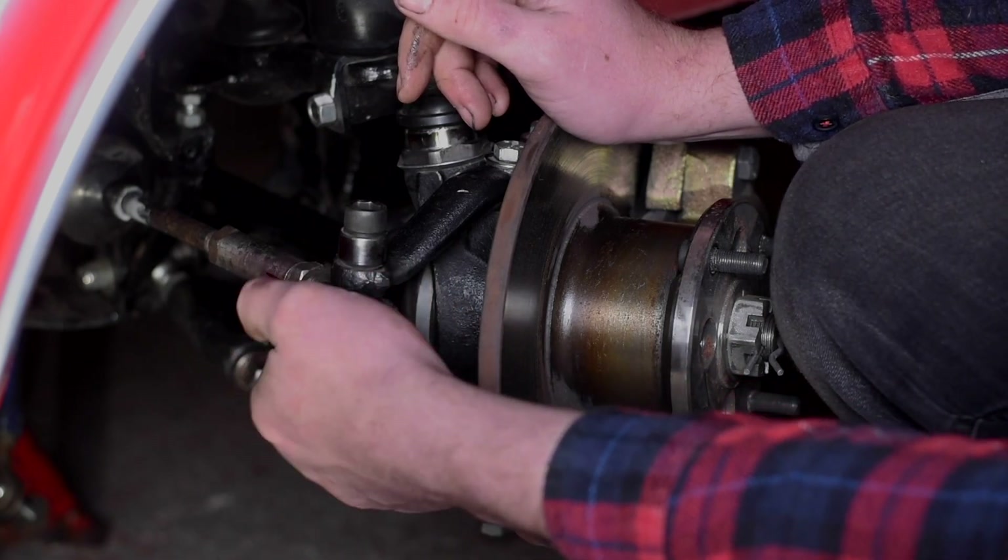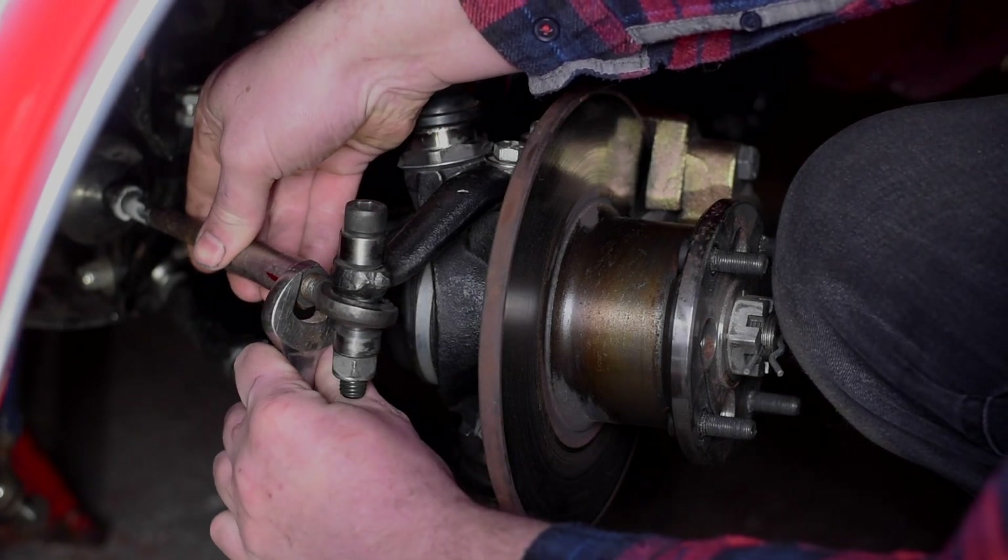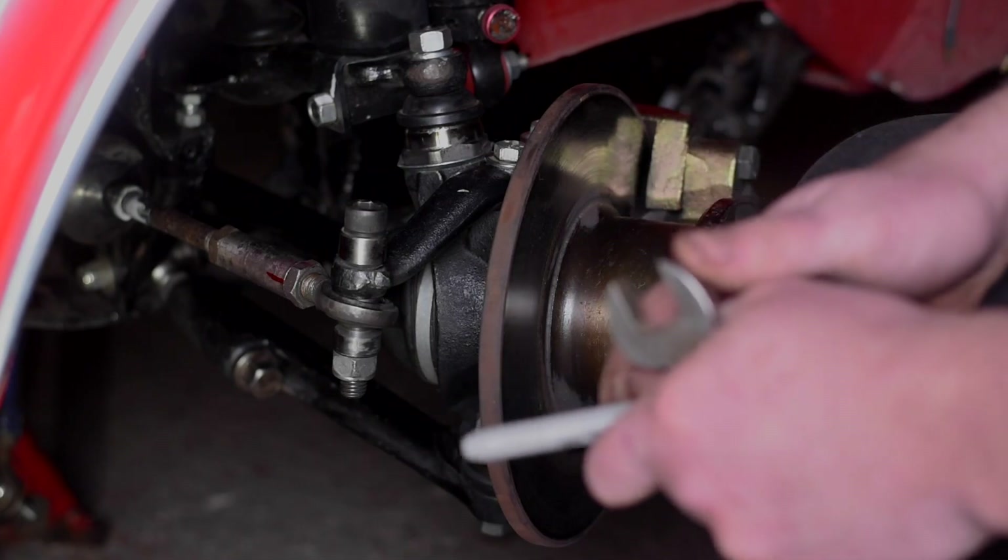Spin the locking nut back down, snug it up, and go take your measurements again.